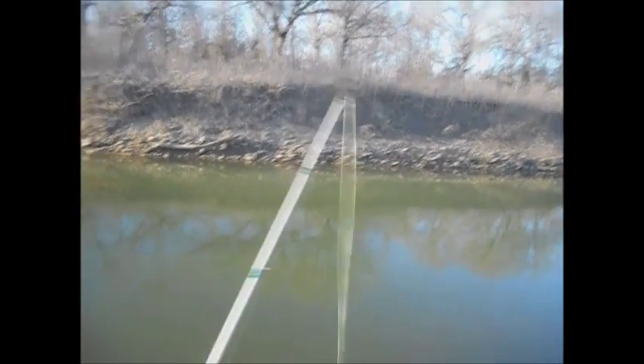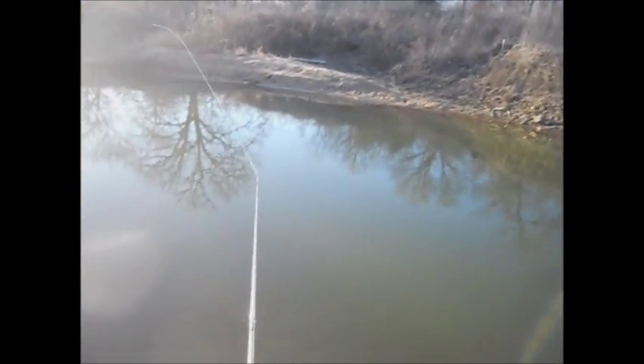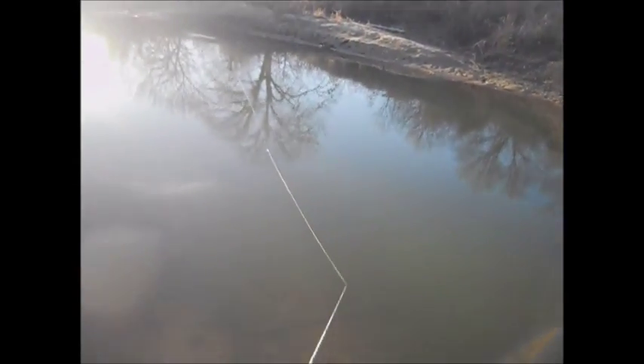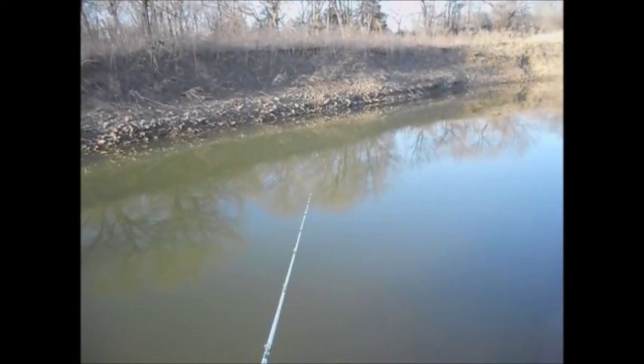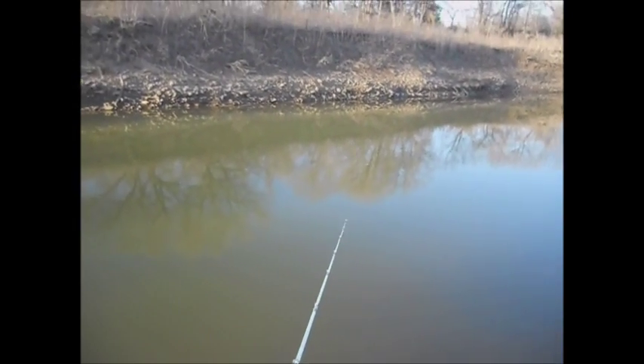I'm fishing this jerkbait on probably some unconventional tackle — a 6'6" medium heavy Abu Garcia Black Max, 6.1:1 ratio, and 65 pound Spiderwire braid. Don't know if anyone does that but me. That caught that bass when I stopped it and kind of paused it with a quick jerk, and then right before I started reeling, that's when he took it. I've been slow rolling it, keeping it in the middle water column with the occasional twitch every now and then.